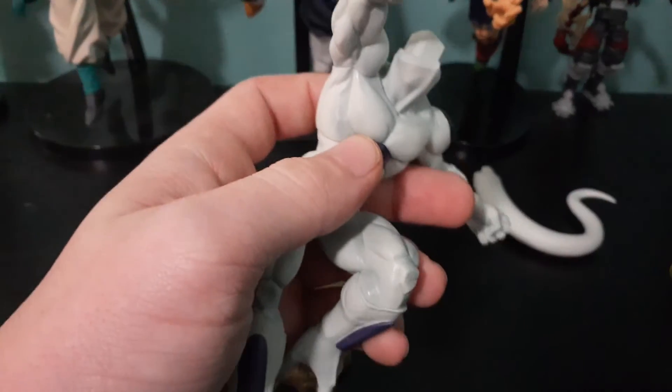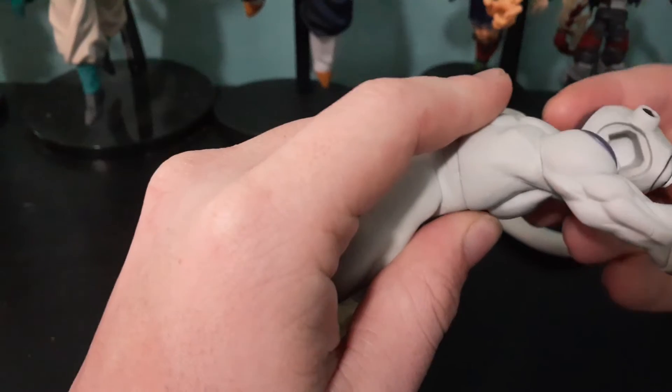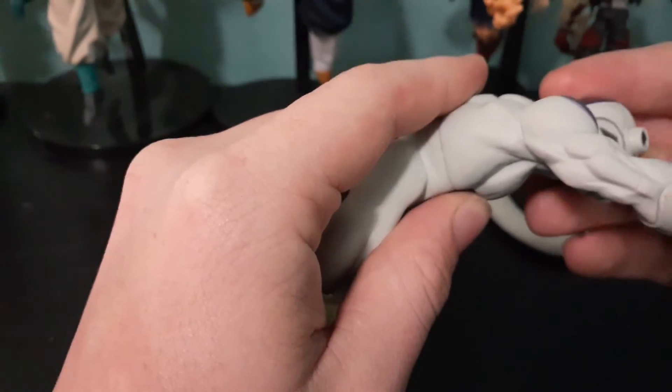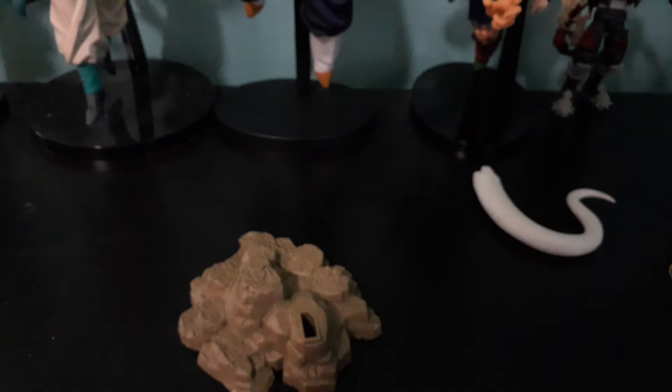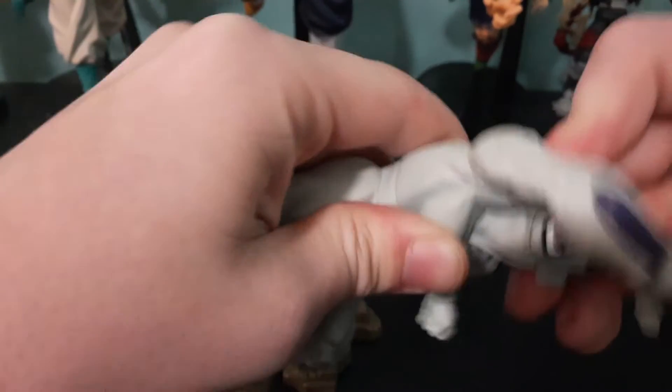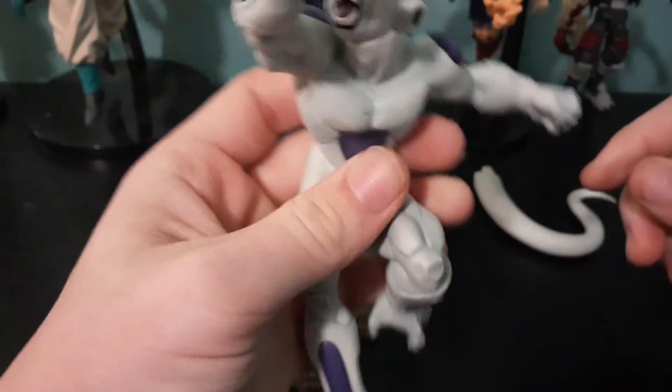Alright, focus. What happened, Frieza? Here's his head. I'm gonna try to do this on screen — it's kind of hard. As I bring it over here so I can look closer at it. Come on Frieza — there we go, his head's on there.